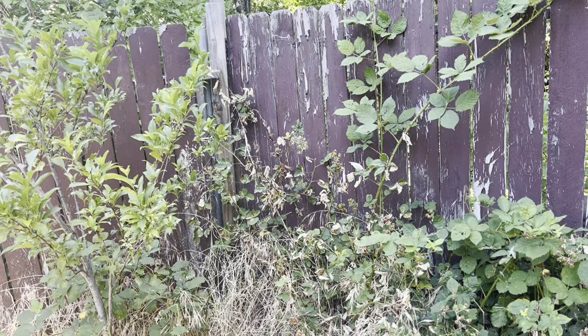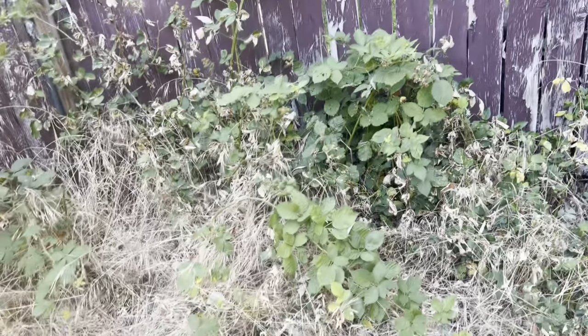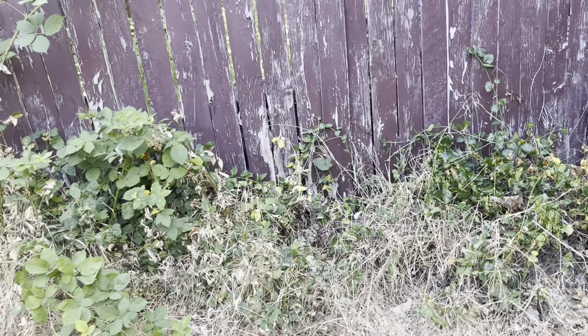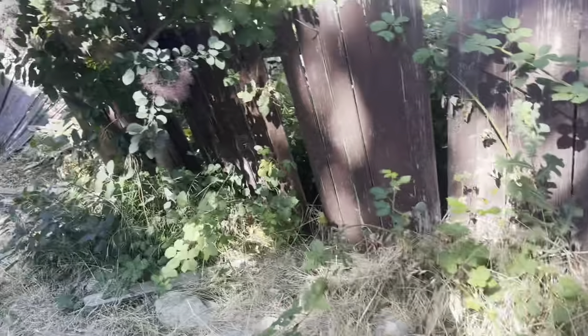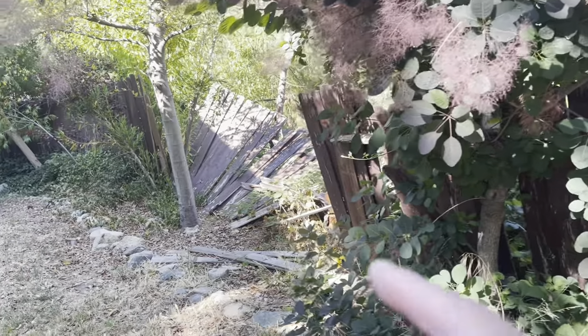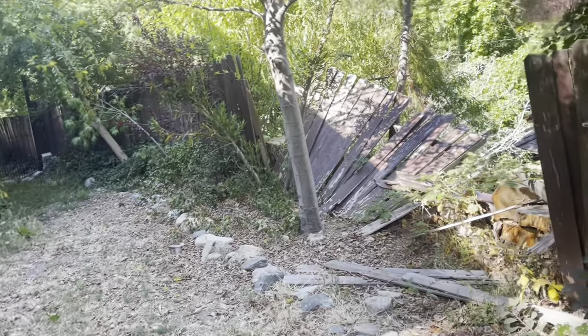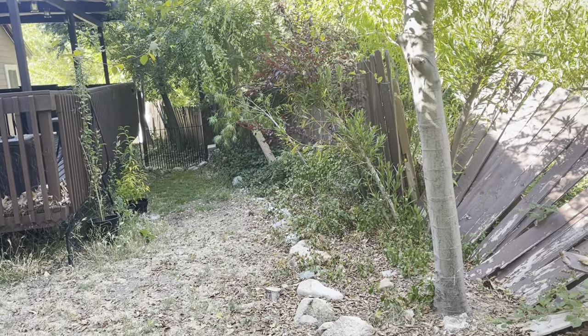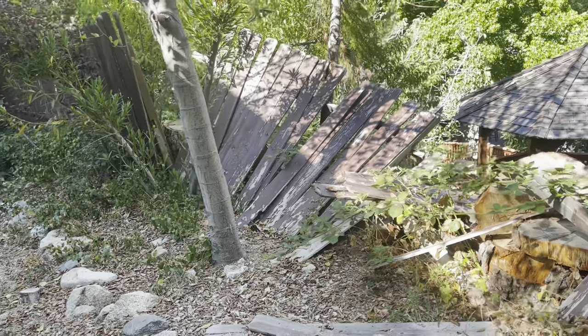I'm wondering if you can hear the river in the background. See that big tree? It's like right on the other side - that house over there is probably right on the river. Those thorns can get you and I chose not to wear gloves. As I go down the fence line I was realizing they have some fence damage here - and it goes all the way down. If you guys know of any fencing places, leave it in the comments.